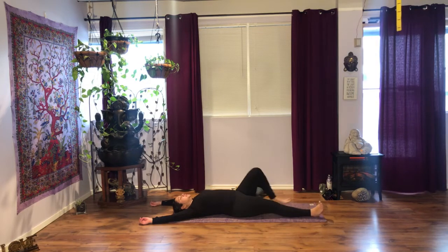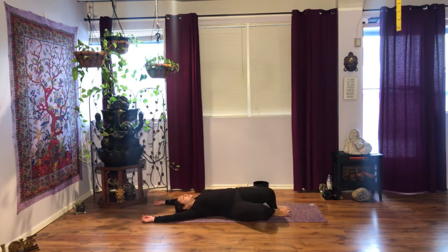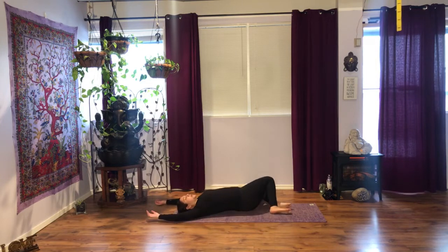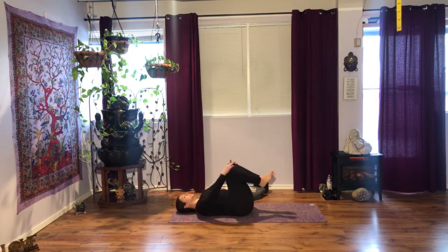When you're ready, bend your knees, bring your foot soles on the floor, tuck your tailbone, swing your knees side to side a few times so that you feel that nice stretch through your sides, through your hips. And when you are ready, bring yourself back to center and hug your knees and rock side to side.